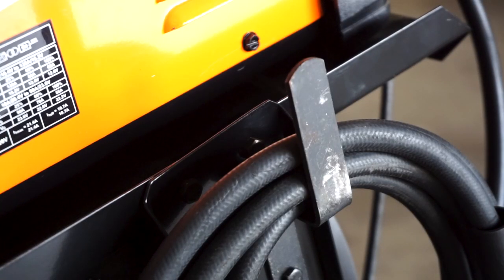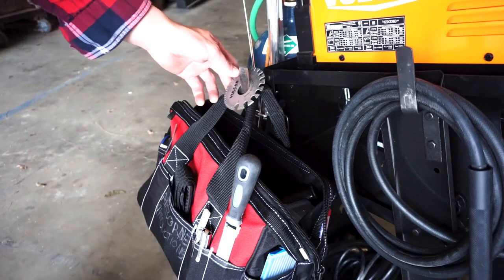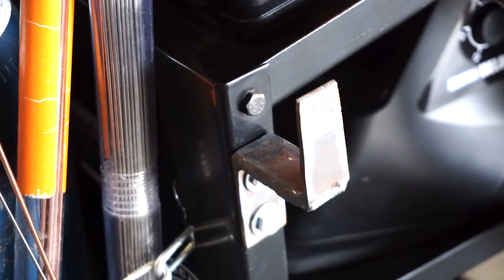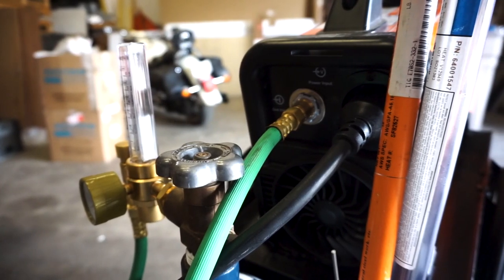It came with two hooks, one on either side. I use these to hang my TIG torch, ground clamp, and power plug. I fabricated an extra hook and bolted it to the rear in order to hang a tool bag. The cart has a spot for the gas bottle in the rear.